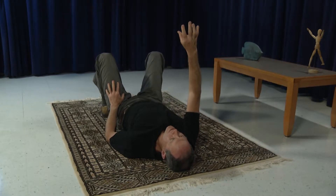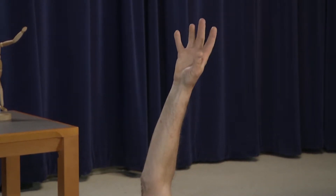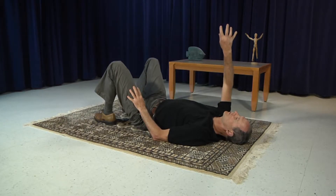Imagine that you are using your right hand to screw in a light bulb. Turn the hand, and just see how far it turns without straining. Then reverse the motion as if you were unscrewing that same light bulb. Turn, and compare the total range of motion.